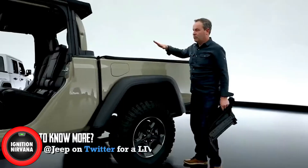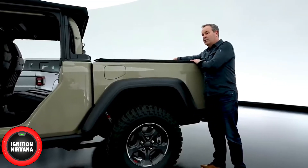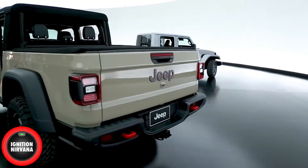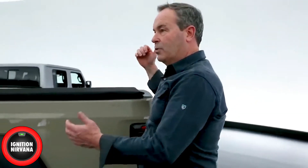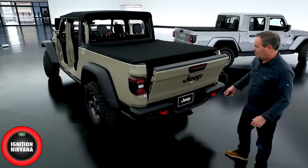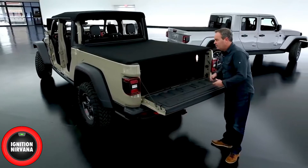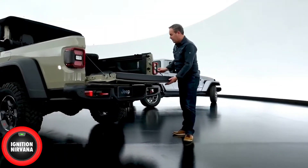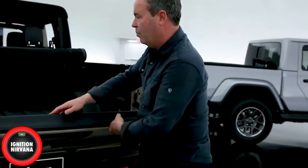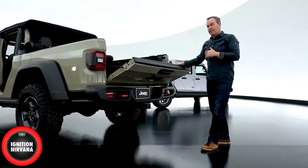We went out of our way to keep the box side very low. You can easily access items on the inside — I can reach right over here. Also, keeping the tailgate nice and low helps with off-road maneuvers when you want to look behind you. The tailgate is damped, drops down, and there's lighting inside the box. There are two cleats on the tailgate so you can clip it and leave it halfway open. The box is five feet long, six and a half feet with the tailgate down.